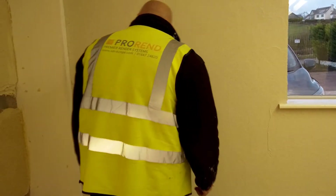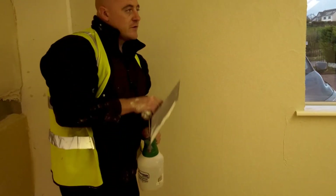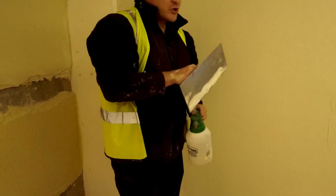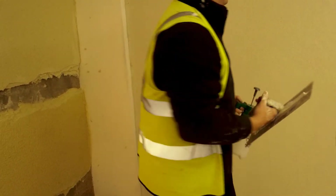It's quite a simple process — just a spray bottle, a touch of water, and a moving trowel. Push it nice and gently to get a nice flat surface.